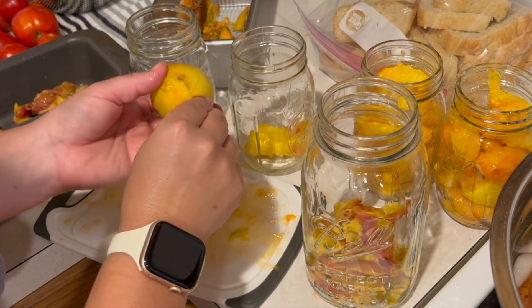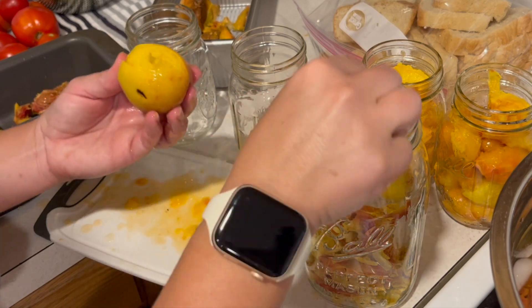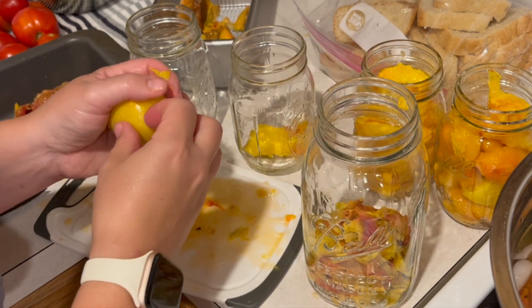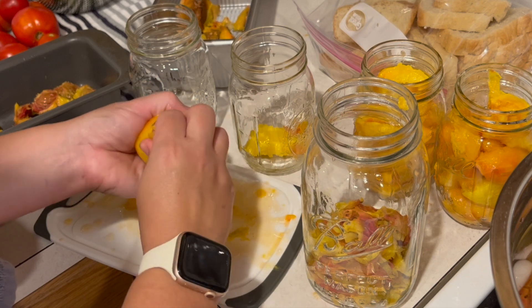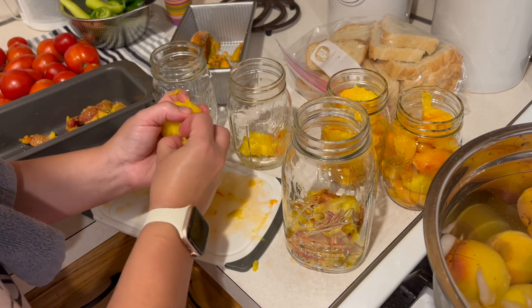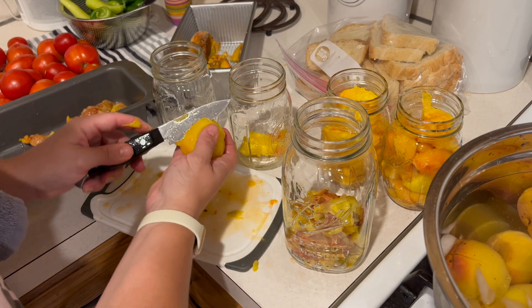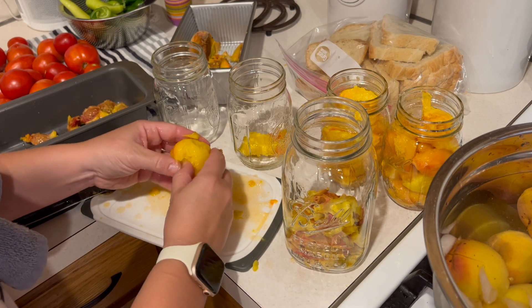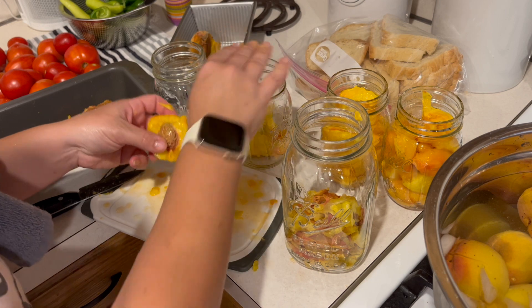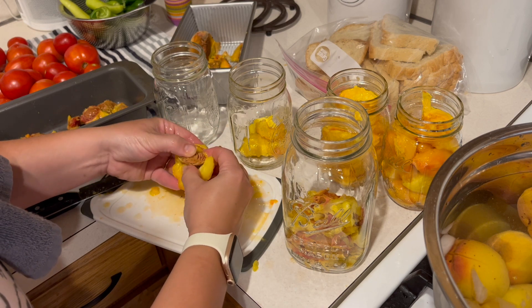It's getting a little frustrating here. It doesn't want to come off. This side is real mushy, so it feels like it's ripe on one side but not on the other. Maybe that's just the variety of peach this is. Maybe I just don't know what I'm doing with peaches — I've never preserved peaches before.